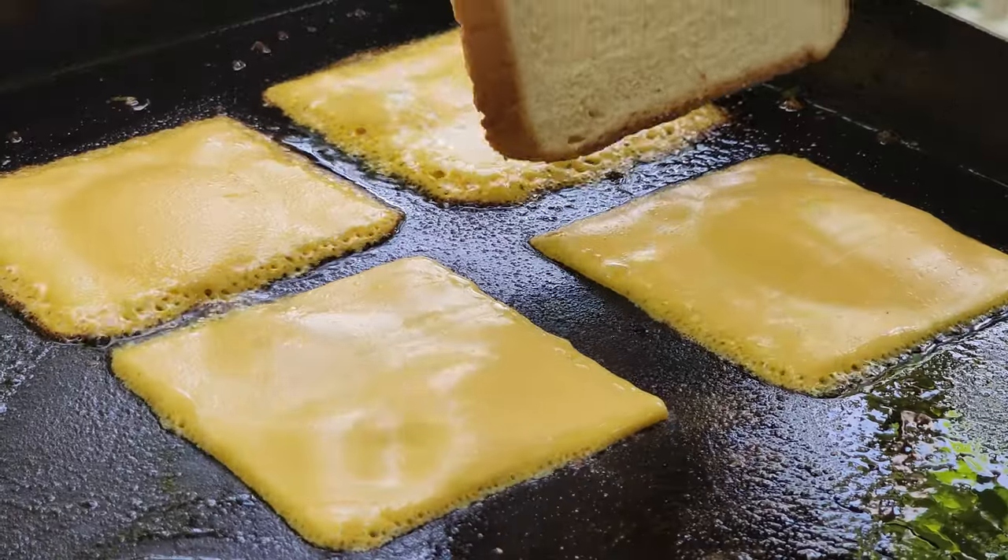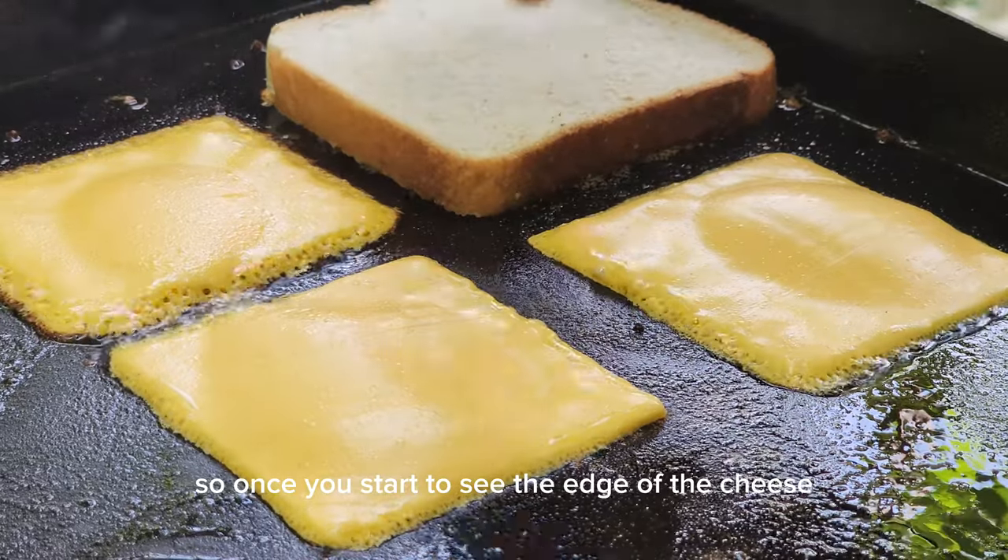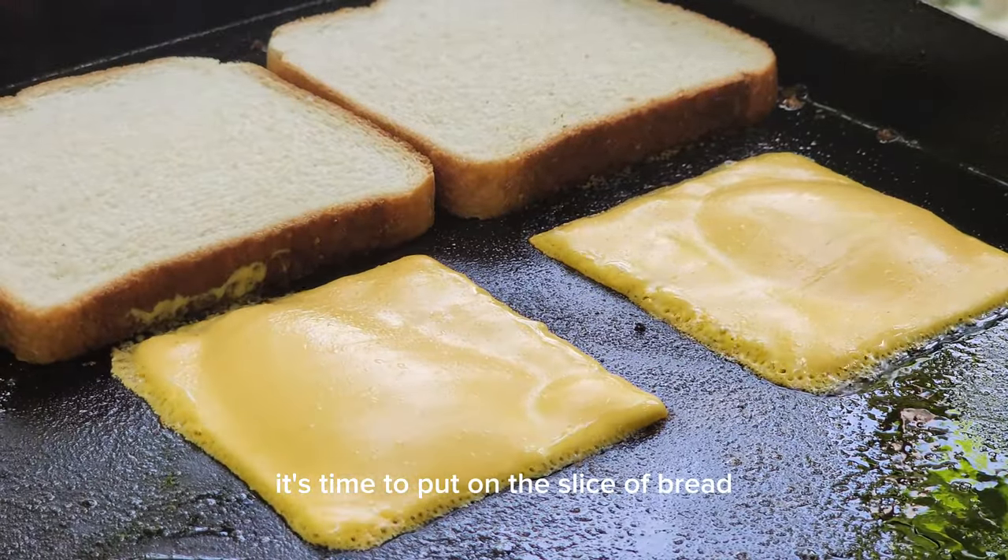Trust me, it will not taste good. So once you start to see the edges of the cheese bubbling and sizzling, it's time to put on the slice of bread.